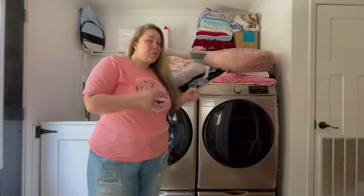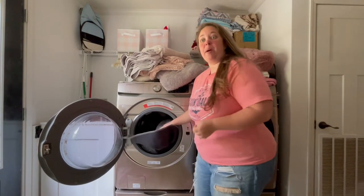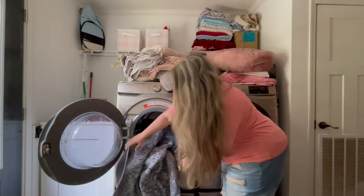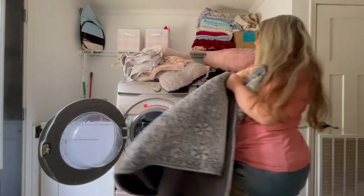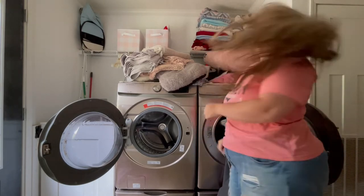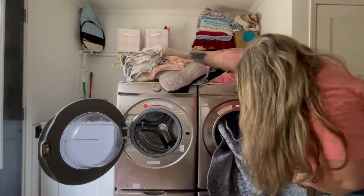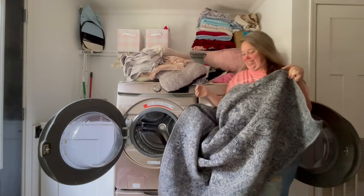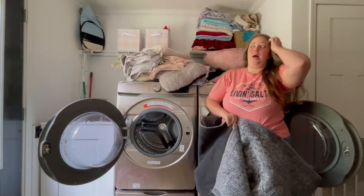All right, so the washer is done. Let's check the rug and see if we got those stains out. Every other time I put the rug in here for any stains, they come out just fine — but those were really bad. I'm not sure which side had the stains, but there's nothing on that side. No stains on this side either. It worked! I honestly was a little worried. I've washed a lot of stains out of this rug, but blood is bad, y'all.